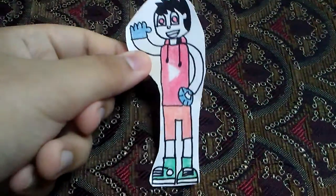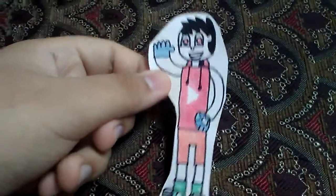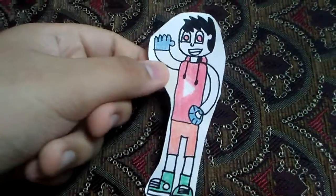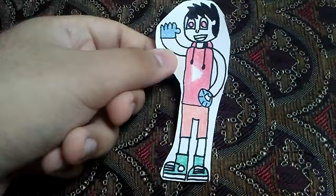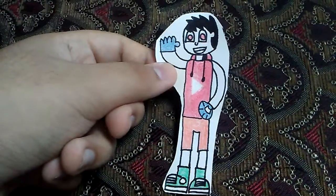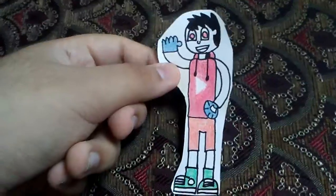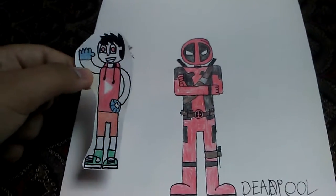Hello superfans, Supersteve here, and today I'm going to show you guys another fanart. Now this one is one of my favorite fanarts that I've ever done in the past few months and year. Let's just do this. The reason why it's one of my favorite ones is because of what I've been accomplishing. I would like you all to meet the one and the only — my Deadpool fanart.